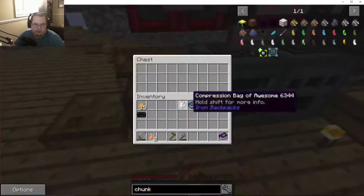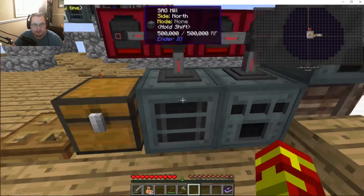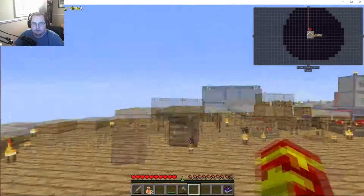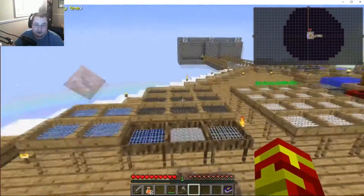So now you put in whatever ore you're going to process, it gets pulled into this one and grinds it down to get two ore out of it, then it goes into that furnace which melts it down and puts it into this one. We got all sorts of iron, gold, and nickel from our sifting — we did a lot of sifting.